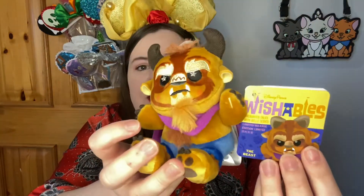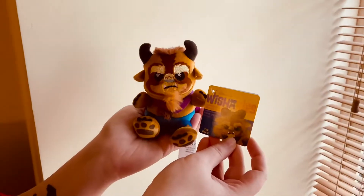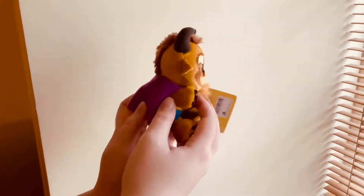Oh my god, it's a Beast Wishable! That is so cute. I love Wishables and you can't get them here in Ireland — I do struggle to find anyone who can ship them. I'm so happy with this. I've seen the Beast Wishable in other unboxings and he is the one I love the most, the one I wanted the most.